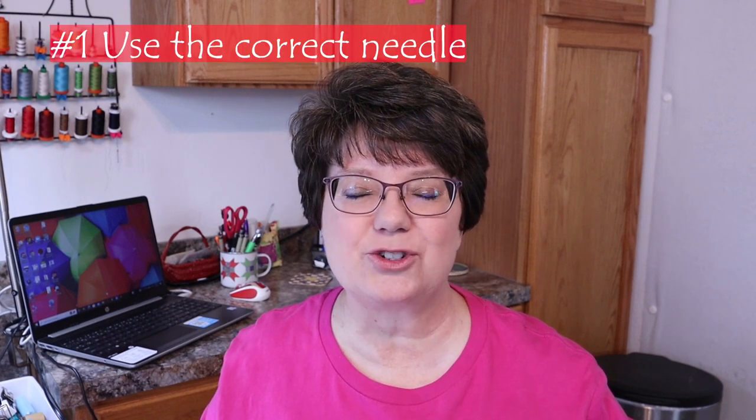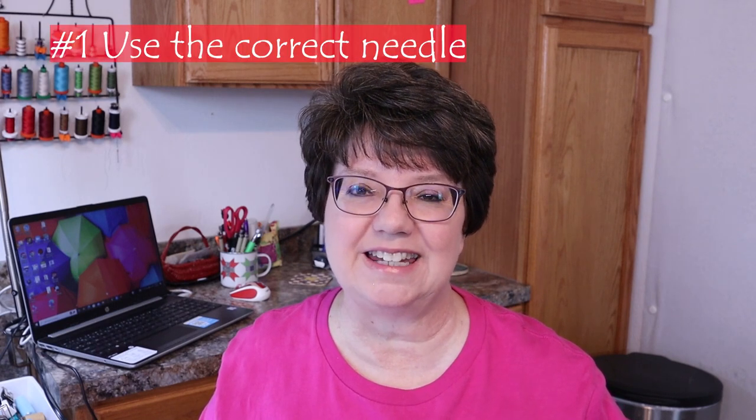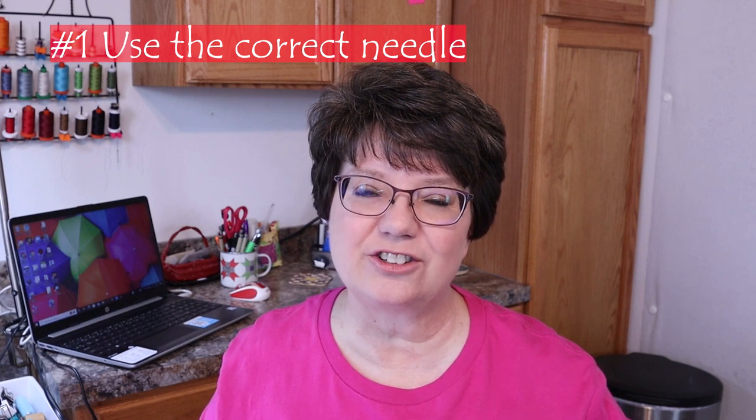Tip number one is to be sure you're using the correct needle. There are different needles for different types of projects. For example, if you're sewing with denim you need to be sure you're using a denim needle, because denim is a tough durable fabric so you need a tough durable needle.